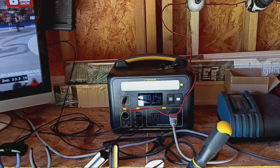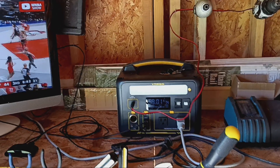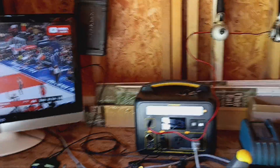I'll give the 600X five stars. Unfortunately, the 1500X I don't give any stars — like I said, I've had two stop working. I've got another one coming, hopefully it works. All right, good luck.